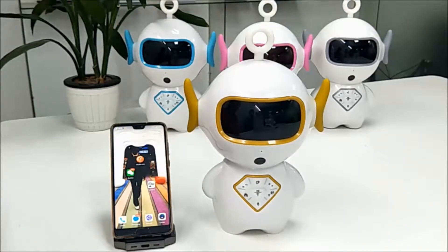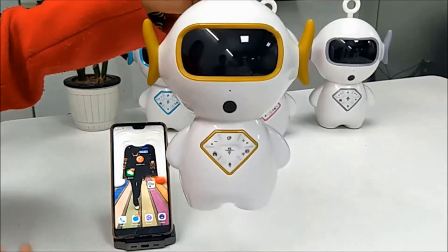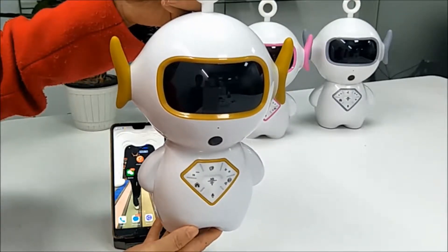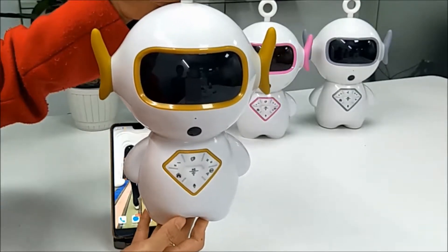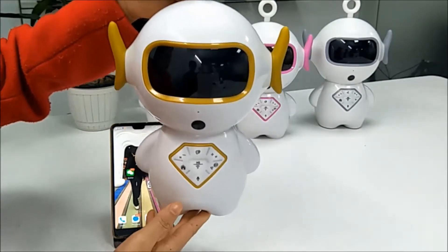Today we introduce a very smart robot to you. Its name is Glover. It is a very cute kids' toy and you can accompany your kids and motivate their imagination. It is without a display and can protect the kids' eyes. It is without radiation. It is a very perfect product.